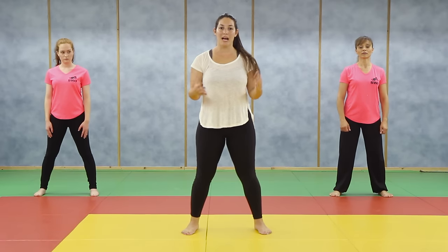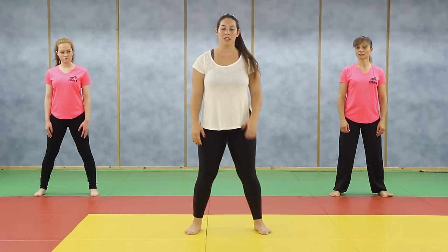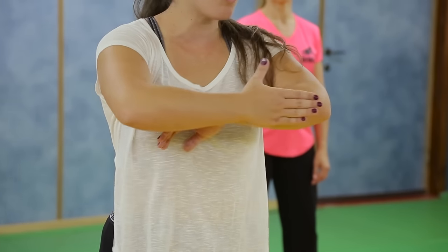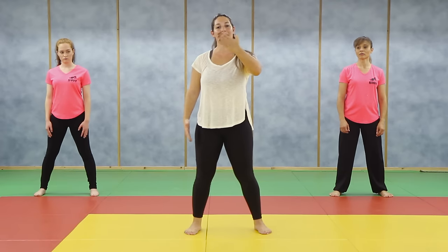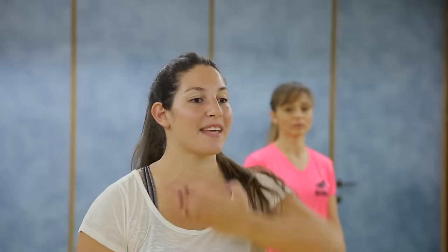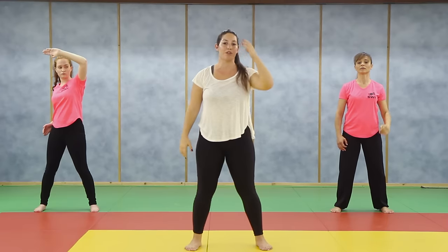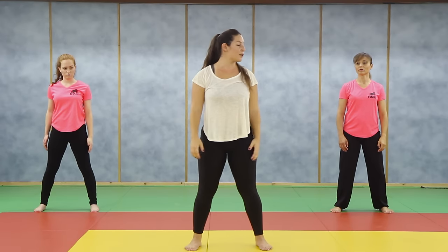We are ready to start our workout. Let's start with the first thing we have to know: the block. Our block is going to be with the arm, the full arm. I'm going to open my hand, fingers together, and the whole arm is going to block. Now we're going to start with the high stab. I'm taking my hand up. This is to protect from the knife coming into your neck or your head.